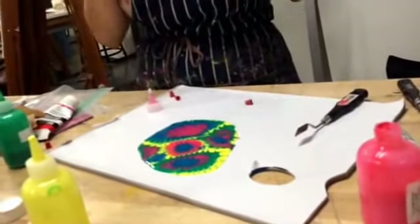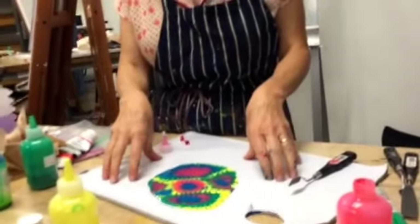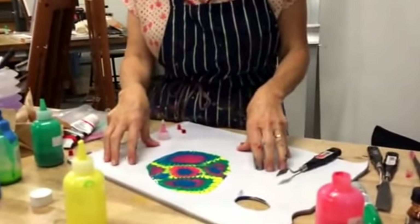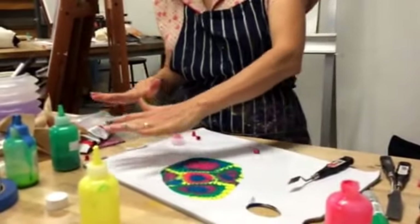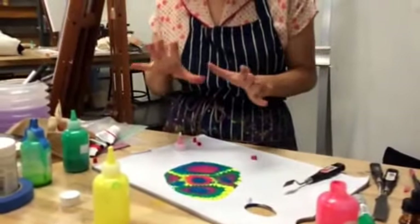So you want to leave this completely undisturbed on a very level surface until it's dry. Because if this tilts even the slightest bit, your whole design is going to migrate and spread out. So if you want to keep this design...